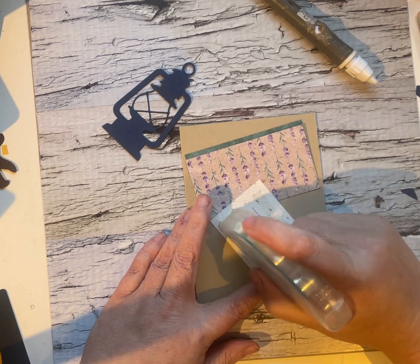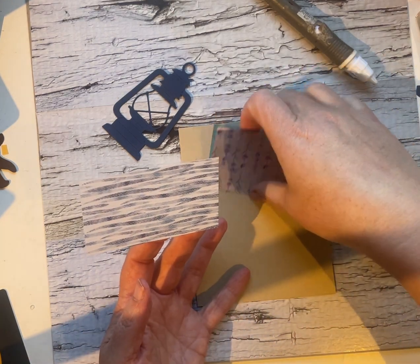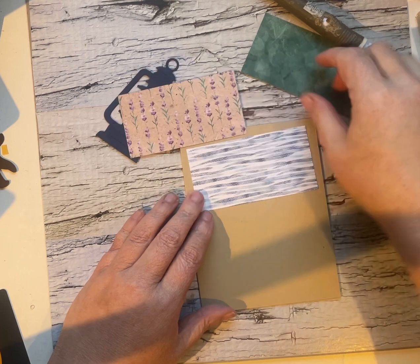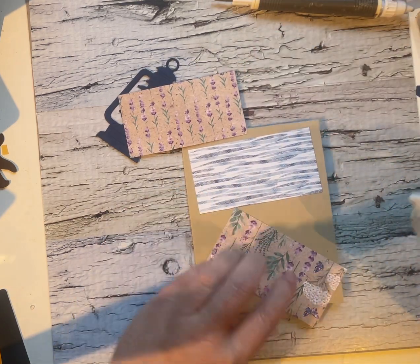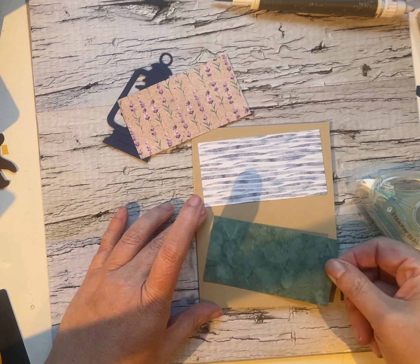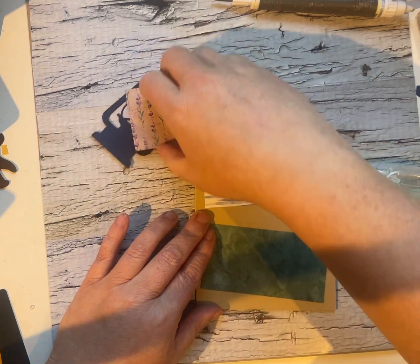This is from the Gone Fishing or Let's Go Fishing paper pack. So I'm just going to plop these guys onto my cardstock base. I just wanted something that kind of evoked that feeling of outdoorsy, camping, fishing, summertime.